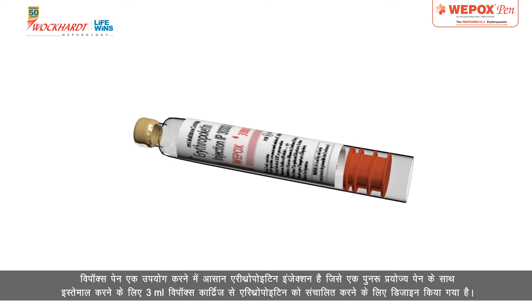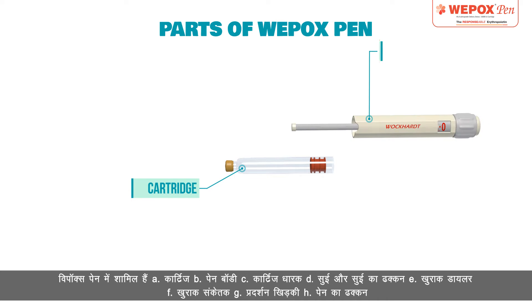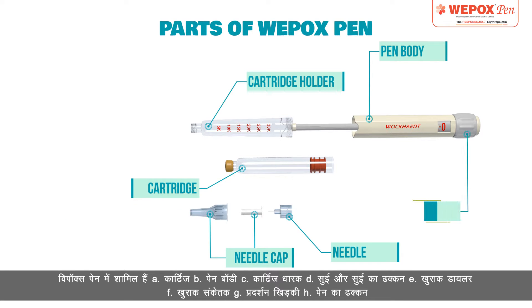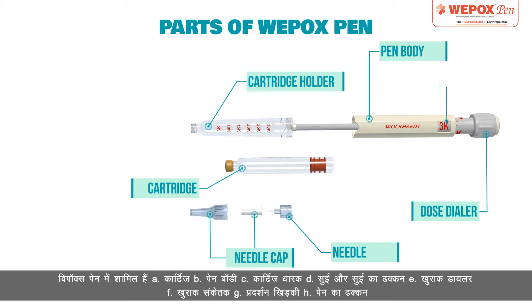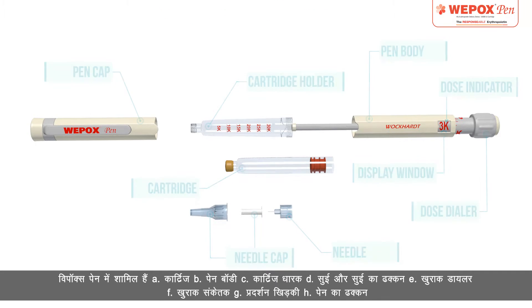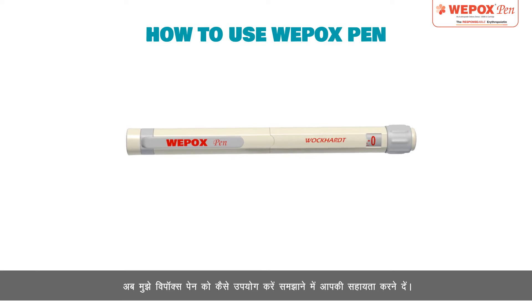Wipox Pen consists of: A. Cartridge, B. Pen Body, C. Cartridge Holder, D. Needle and Needle Cap, E. Dose Dialer, F. Dose Indicator, G. Display Window, H. Pen Cap. Now let me help you understand how to use Wipox Pen.